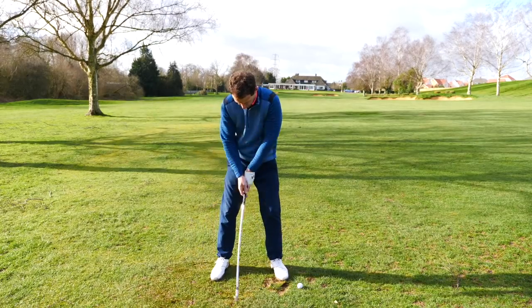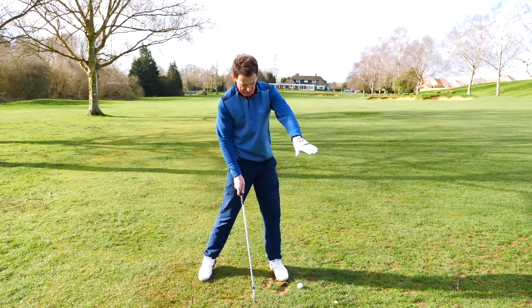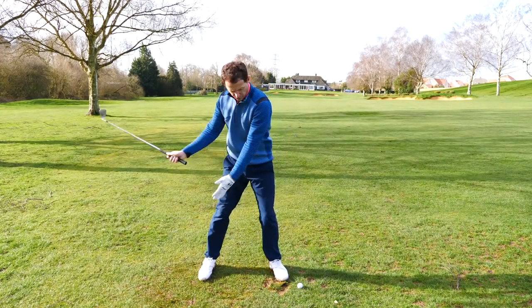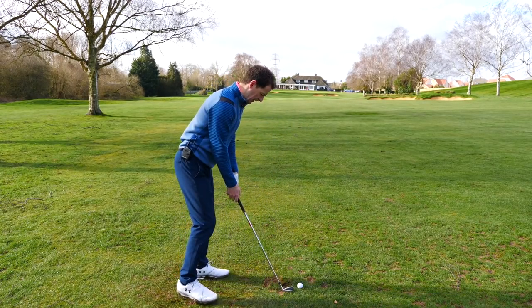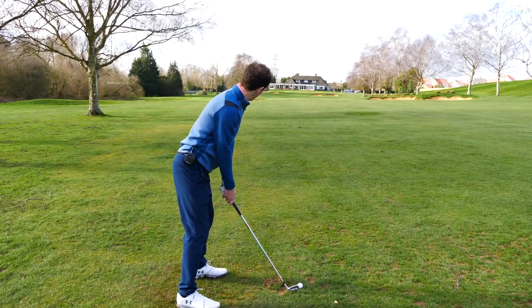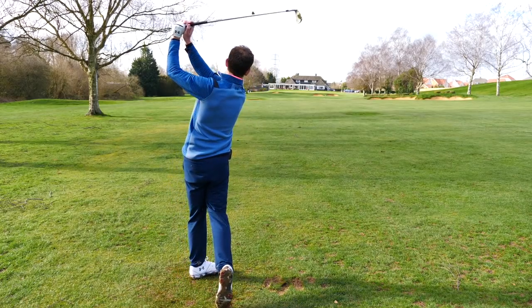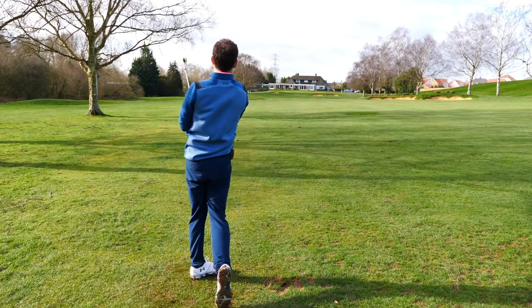If you're just trying to do this, you're going to get into this flicking chicken wing position. So — you've got impact, you've got the feeling of it with the impact bag, but then from here you're firing through. The lead shoulder here is driving through. Let's have a look at this in action.